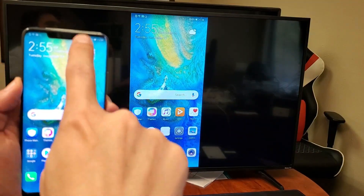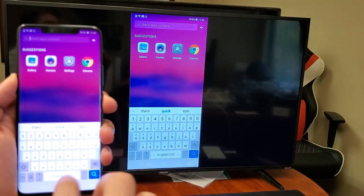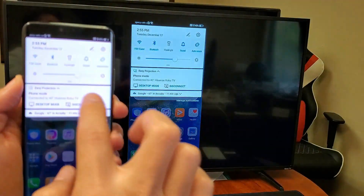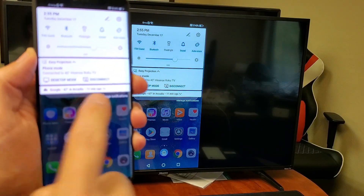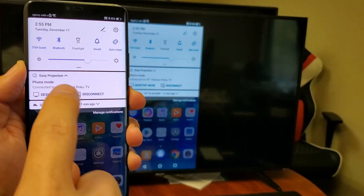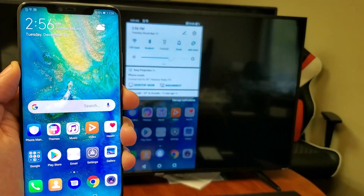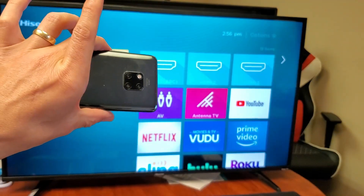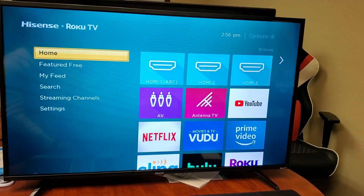And if I want to disconnect, I can just slide down, go back to your notifications here — slide down, and then slide down again. Right here, you can just go ahead and disconnect from right there. And there you go, pretty simple. Any questions? Comment below. Thanks for watching, guys. Bye.